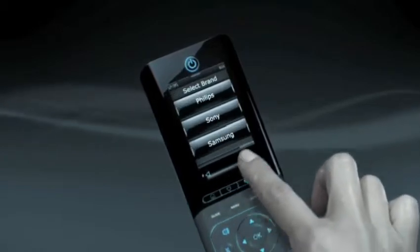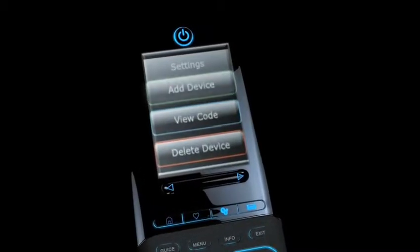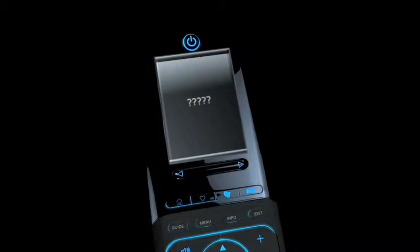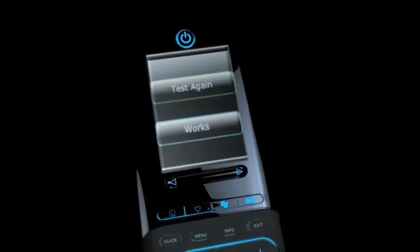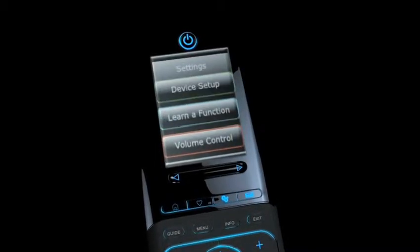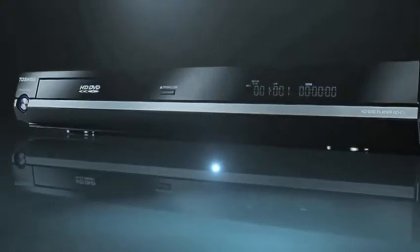Step by easy step. Let's start with the TV. Select Settings, then Device Setup, Add Device — choose the type of device and brand. TV didn't respond? Just click and test again. That's better. Now just confirm the device. Nicely done. Perhaps that happened so quickly you missed something. Let's try the DVD player — select Settings again, then Device Setup, Add Device, then device type and brand.